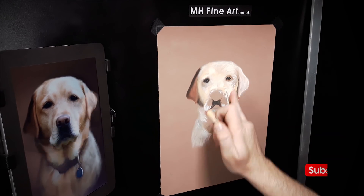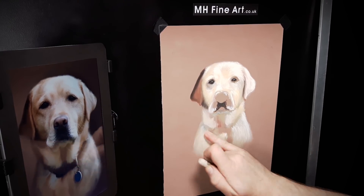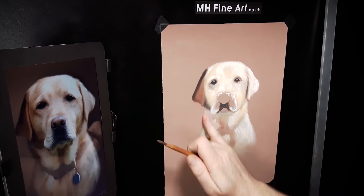Once enough pastel is on the paper to allow a thin covering, I blend the pastels together, usually with my fingers, using varying pressure to achieve the desired blend or covering.